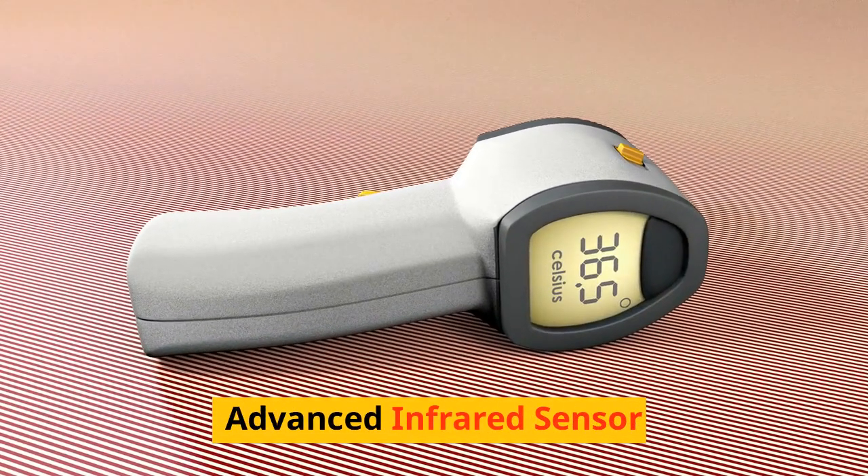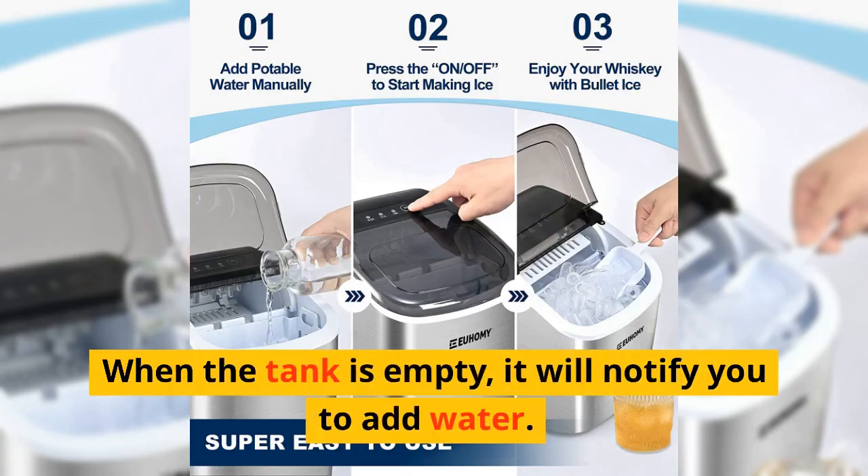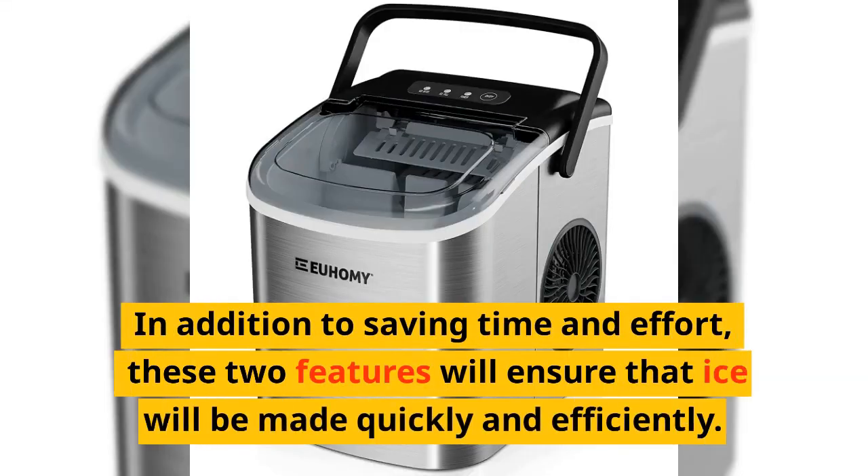Advanced infrared sensor: when the basket is full, the indicator light will remind you to remove ice cubes. When the tank is empty, it will notify you to add water. In addition to saving time and effort, these two features will ensure that ice will be made quickly and efficiently.